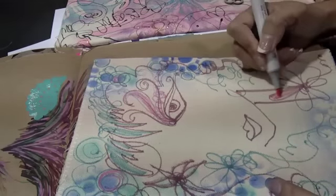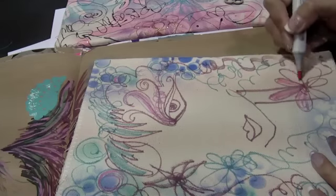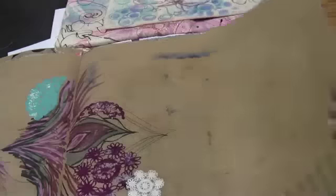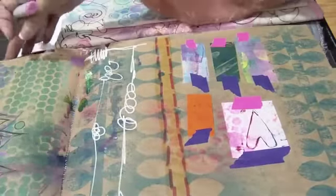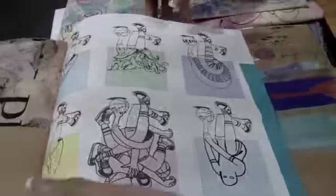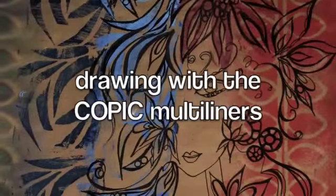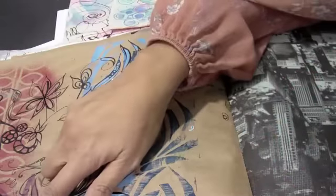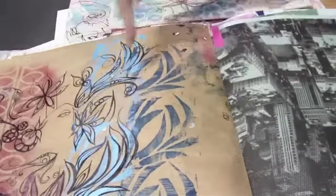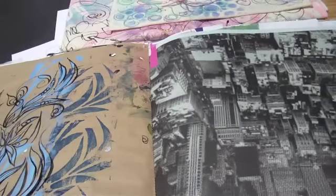A lot of times when I use the markers I do a lot of doodling like this, my girly drawings. When I use the multiliner, I'll go around some of those stamps and stencils that I've done, but those I won't use on fabric because you'll just ruin them.